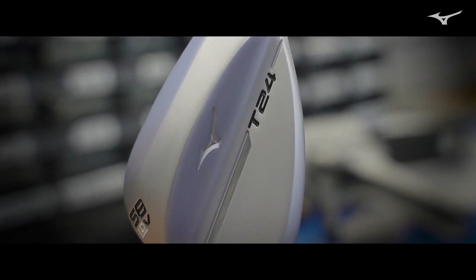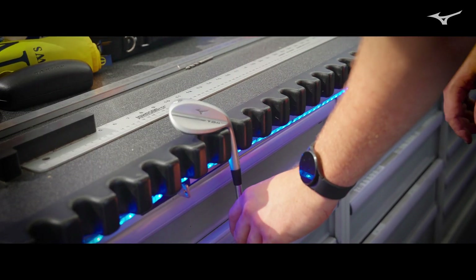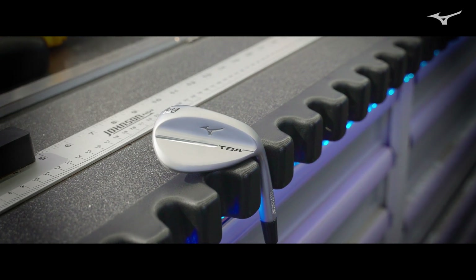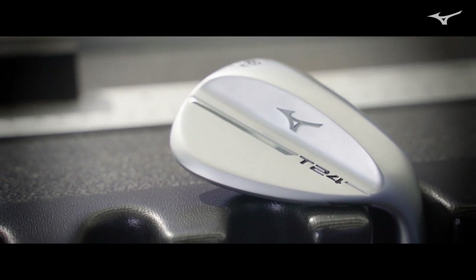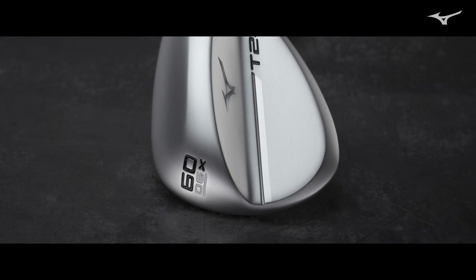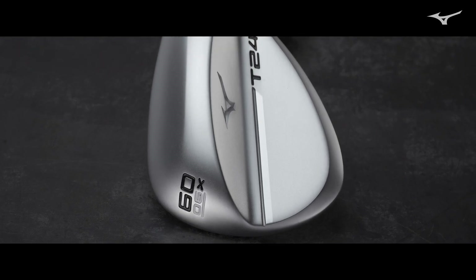The V-grind is an interesting combination of very aggressive relief, but it has a medium-to-high bounce, so those are working together to create an extremely versatile wedge with a little bit higher effective bounce. And then finally the X-grind, which is our most aggressive grind but also has low bounce — that low bounce plus the aggressive grind makes it probably the most versatile wedge in terms of executing specialty shots around the green.